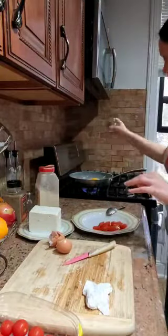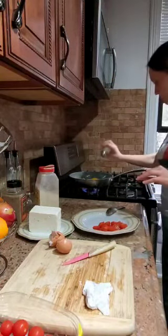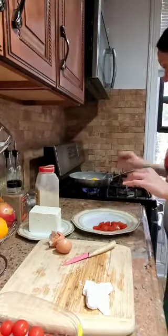We need to put some salt on the eggs. It smells so good, my friend.